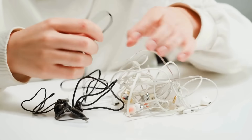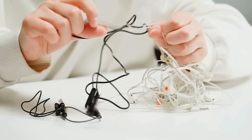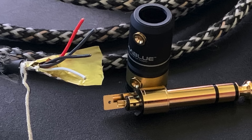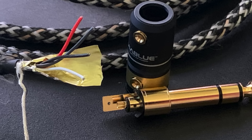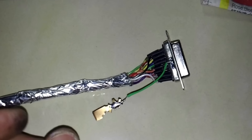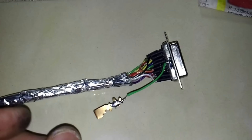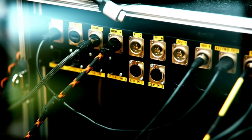Have you ever taken a close look at a wire, say, from an old pair of headphones or inside a device, and noticed that under the outer plastic coating, there's a shiny layer of foil wrapped around the inner wires? It might seem odd at first. After all, foil is what we use in the kitchen to cover leftovers, not something you'd expect to find in electronics. But that silvery wrap isn't there by accident.